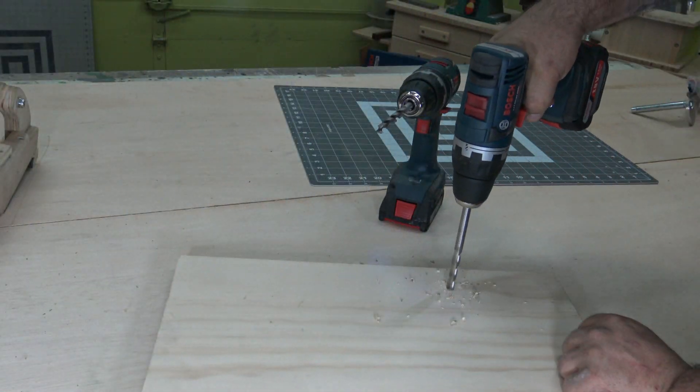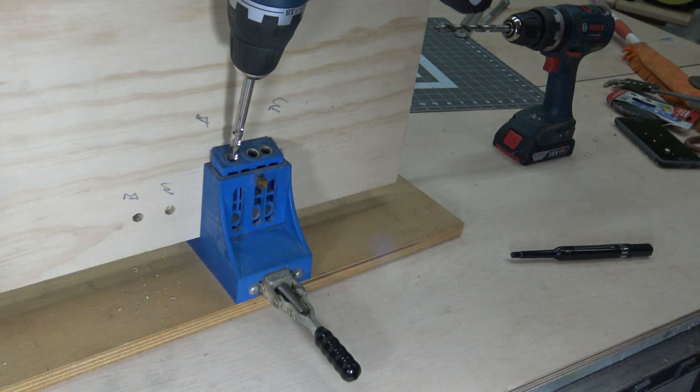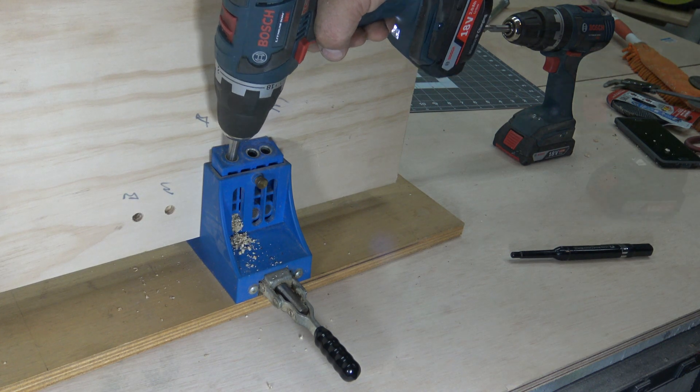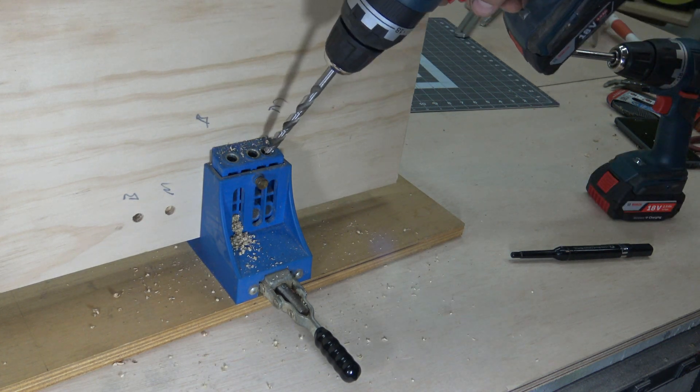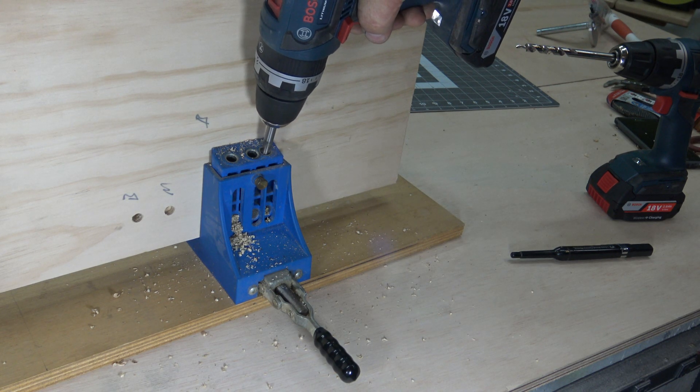I wanted to test it out, and I did notice the store-bought version cut a little bit better than the homemade version. But I went back to the bench grinder and cleaned up the edge I had cut with the angle grinder, and it was almost impossible to tell the difference in performance between the two.